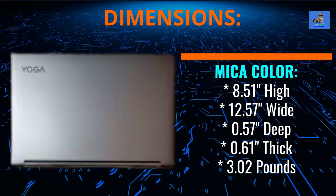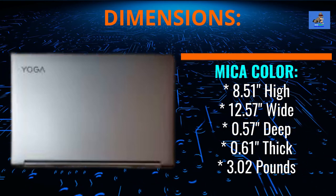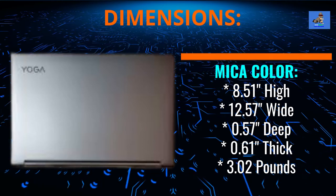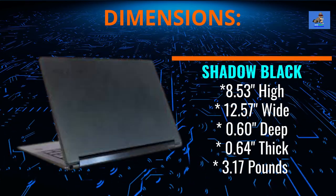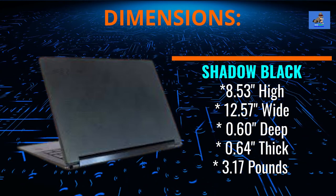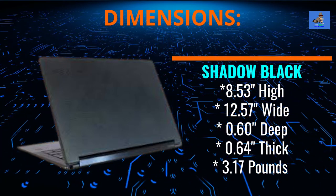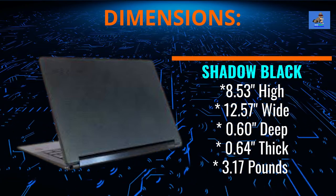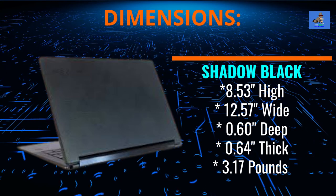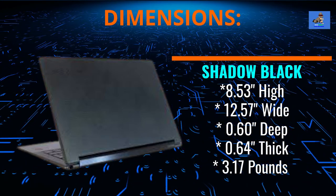The Lenovo Yoga 9i comes in two colors: mica and shadow black. The dimensions for the mica color model are 8.51 inches high by 12.57 inches wide by 0.57 inches deep and 0.61 inches thick. If you choose the shadow black color with the optional leather cover, the dimensions are 8.53 inches high by 12.5 inches wide by 0.6 inches deep and 0.61 inches thick. The mica color weighs 3.02 pounds and is constructed of aluminum, both top and bottom. The shadow black version with leather top cover weighs 3.17 pounds, with an aluminum top with leather cover and aluminum bottom.